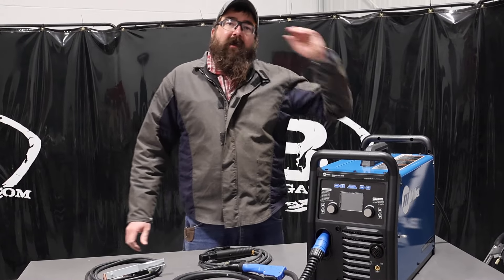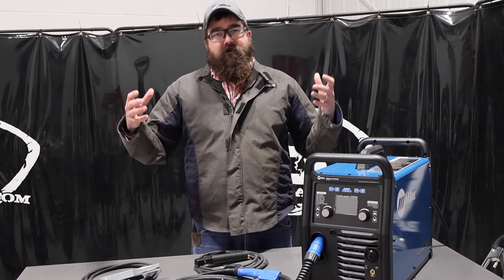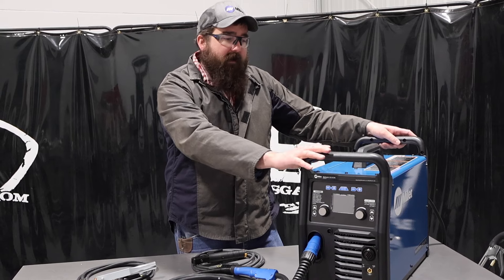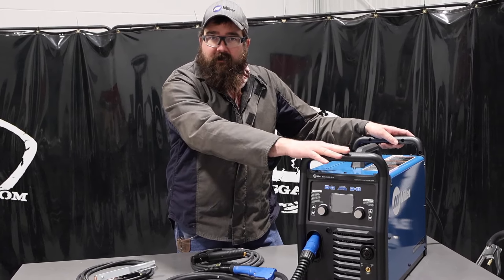Hi, I'm Andrew with Baker's Gas. We're here today with the Miller Multimatic 220. Today in this video I've got the new version of the Multimatic 220 ACDC unit, and by new version I mean it can run 6010 stick electrode.